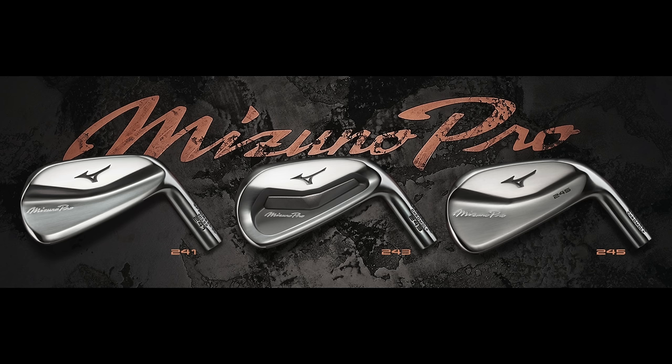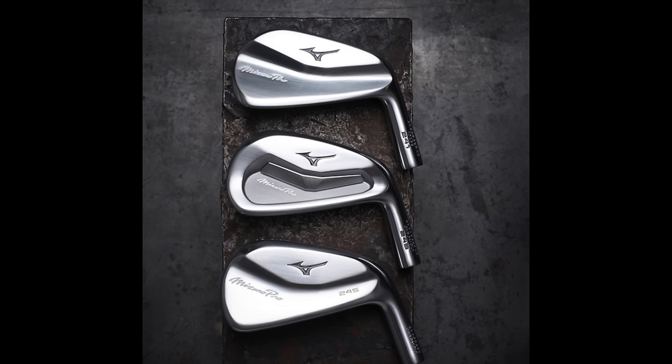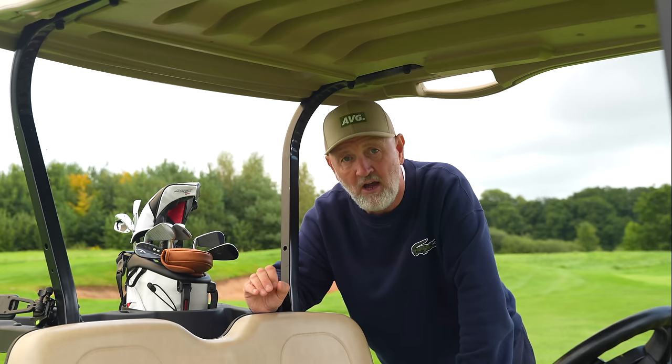Many of you will have seen these leaks on Instagram but many of you won't, so like I said, it's a bit of a heads up. We don't know anything like pricing yet, but expect these to be top-end in terms of price — it very much is a quality product and a quality build. I just love the Mizuno Pro lineup. I came that close to switching into some kind of combo mix of the three sets the first time around, and if they are a little bit more forgiving with a bit more ball speed out of the centre of the club face, I think they could just be the perfect irons.